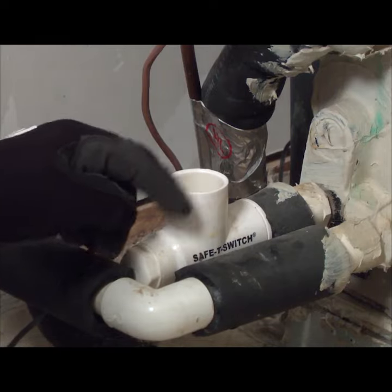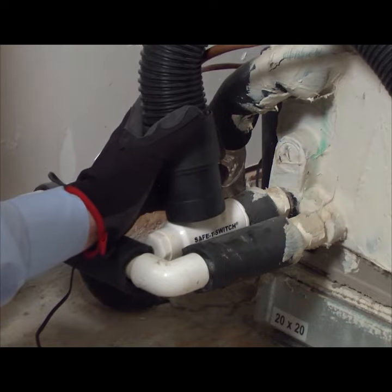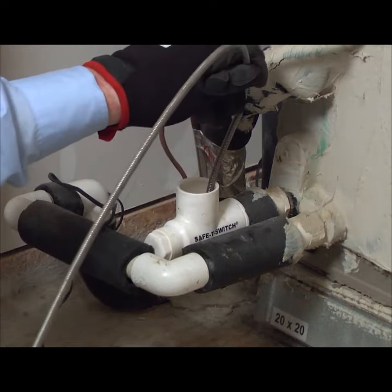If the well under the switch is full, then it's time to unclog the drain line. You may be able to remove the clog with a shop vac. If not, you can use a plumber's snake to clear the drain line.